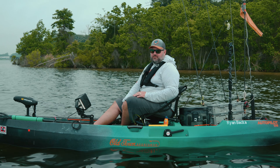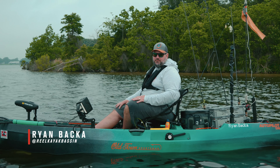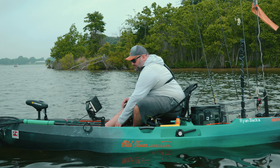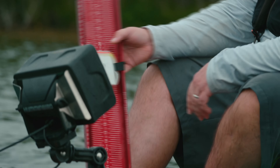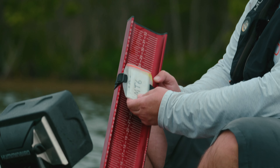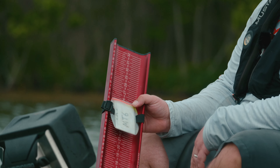This is Ryan Bakkel from the Old Town Pro Staff. I'm going to go over how to properly handle a fish for tournaments and in everyday fishing. For tournaments, you want to make sure you have a proper measuring board like this one here, the catch, tags, and everything for recording your fish.